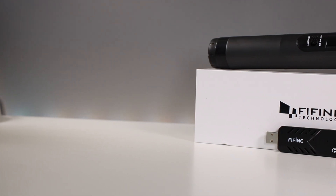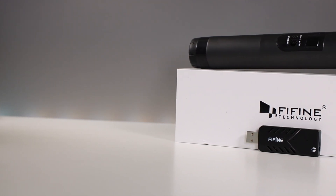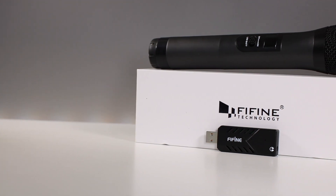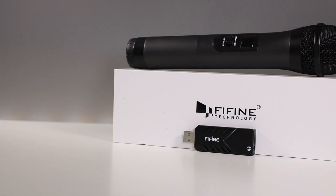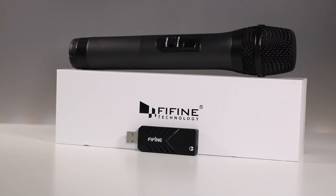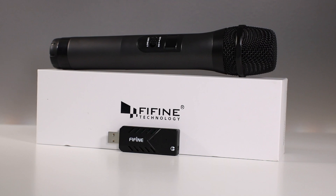What is up guys, Zenith Tech is here and I'm back again with another 5-Line Technology microphone review, but this time I'm reviewing the K026 microphone which is a karaoke style microphone that can also be used for interviews. This entire video was recorded with this microphone so notice the sound quality throughout the clips.